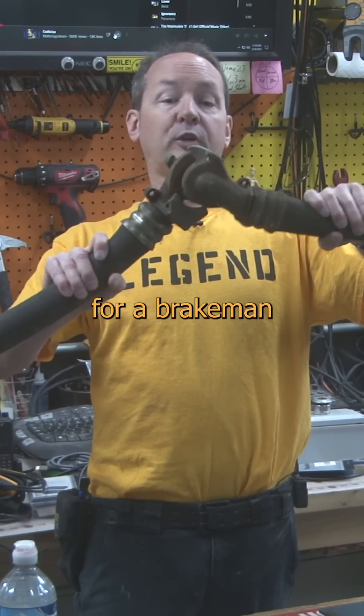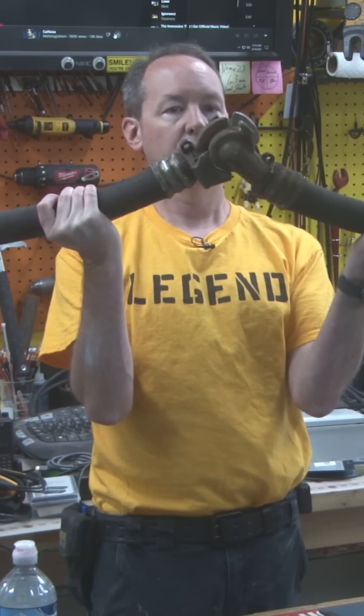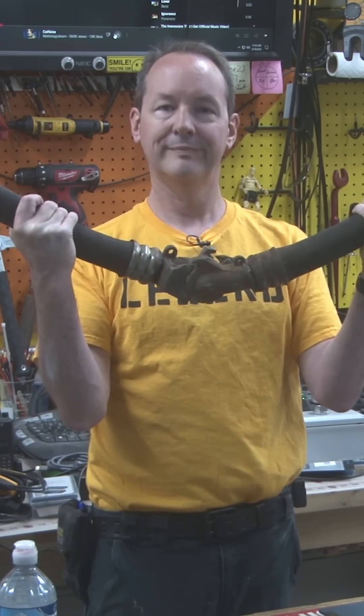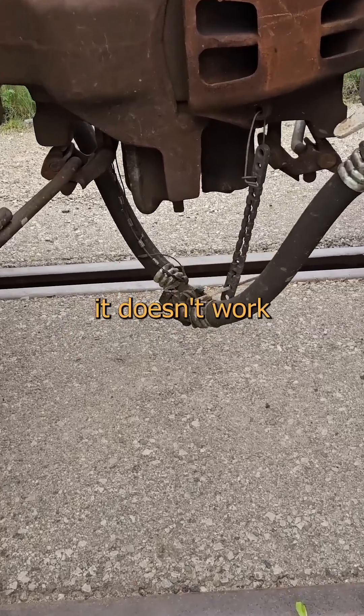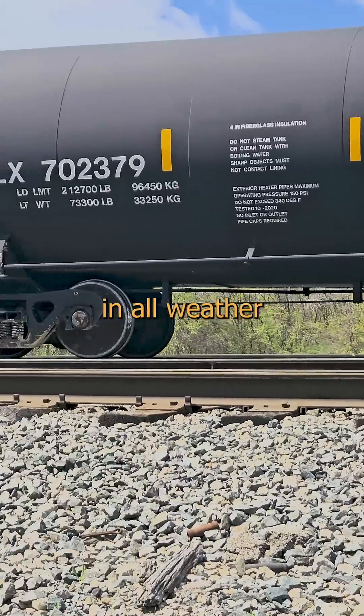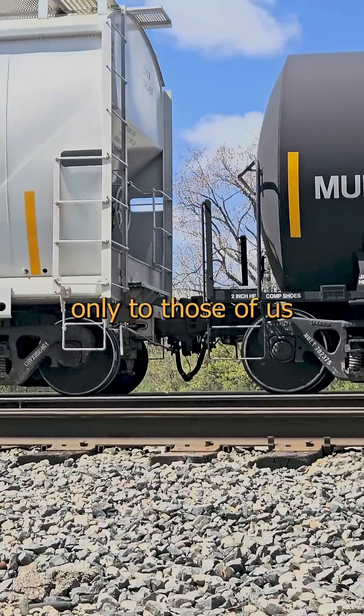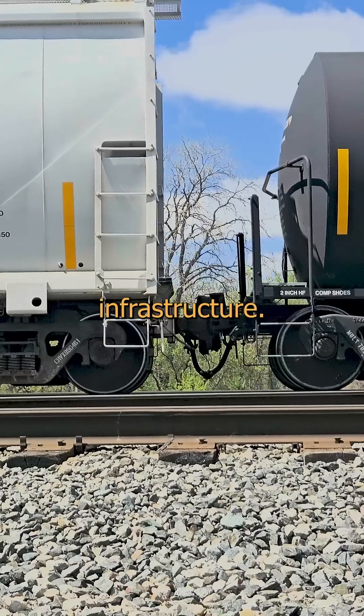It only takes a moment for a brakeman to establish an airtight connection between two freight cars. These things hook up faster than a himbo. Which is what you want, because if it doesn't work right, things grind to a halt and you get expensive sounds in a hurry. It's stable in all weather and will operate for years with staggering levels of abuse and neglect known only to those of us who work in critical national infrastructure.